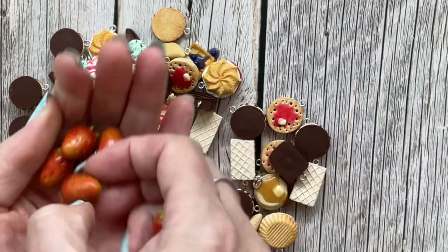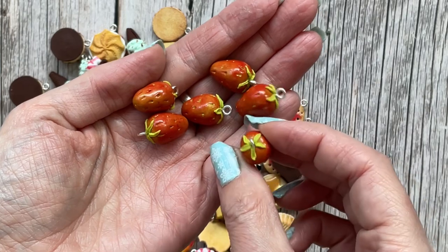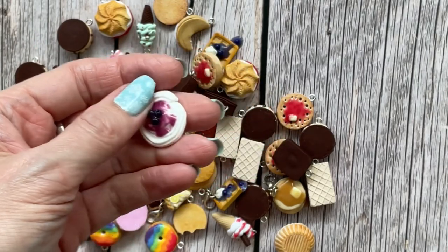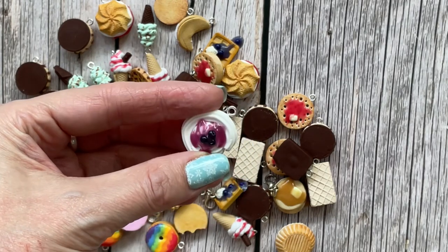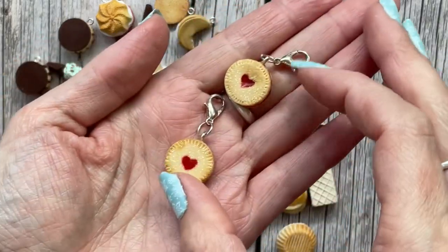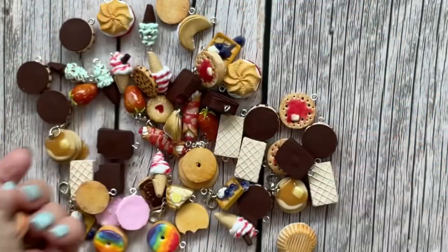There are some strawberries — they're quite cute. I might only have one of these left as well. There are a couple of little meringue nests; this is a blueberry one, and I think I do have a strawberry or raspberry one listed as well. These ones I really like — these are little jammy dodgers with a glittery finish to emulate the sugar.